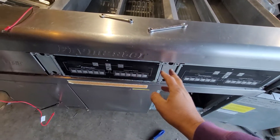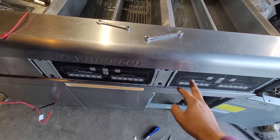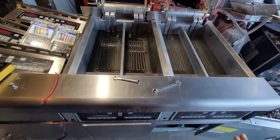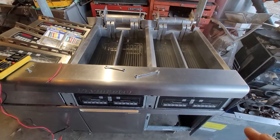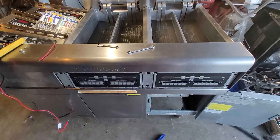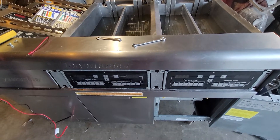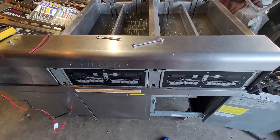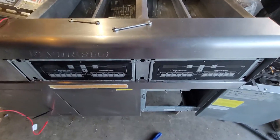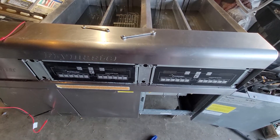I took the computers off and it happened that they switched the computers from one side to the other side. When they cleaned everything and put the fryer back together, they wanted to test it before putting it for sale, and I found that one side is not heating.